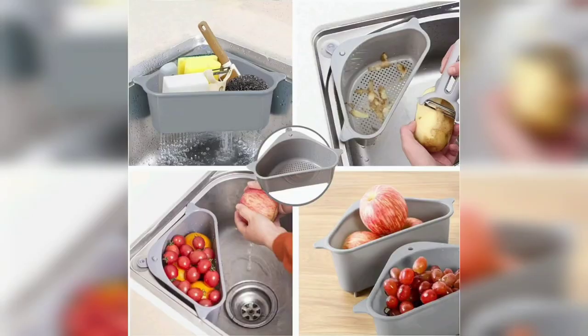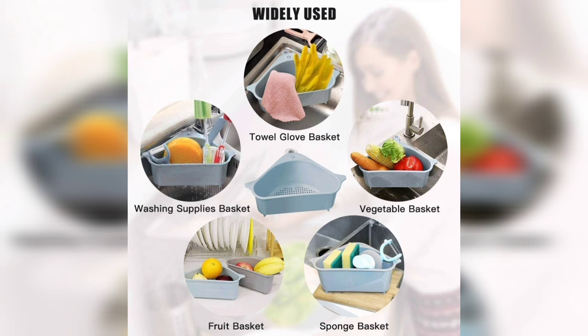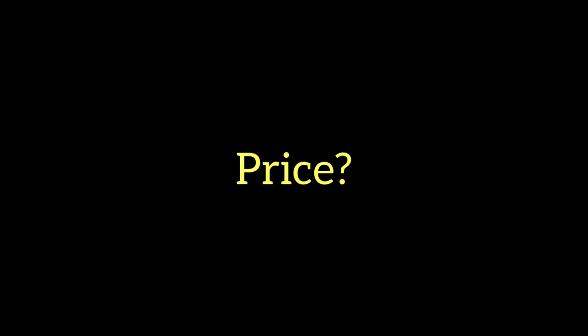We have to use the washboard and scrubbers as well. We also use the washboard. The price is $169.